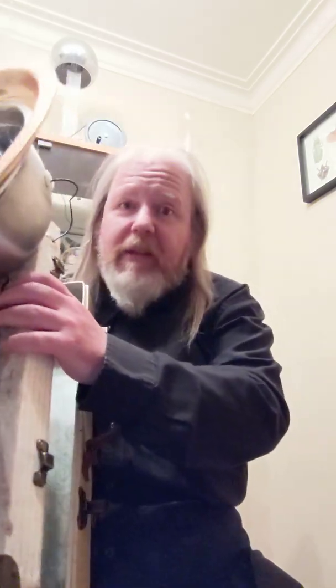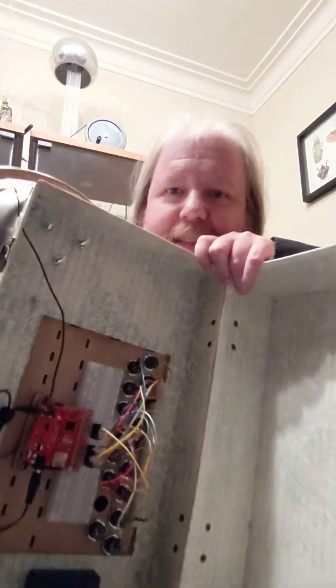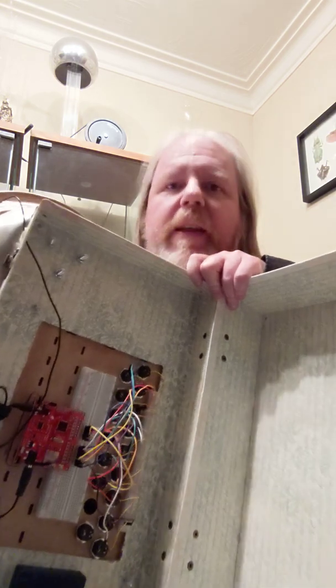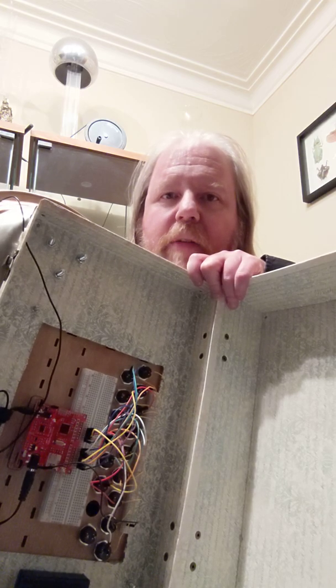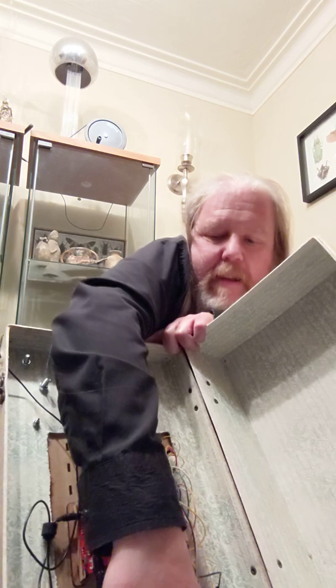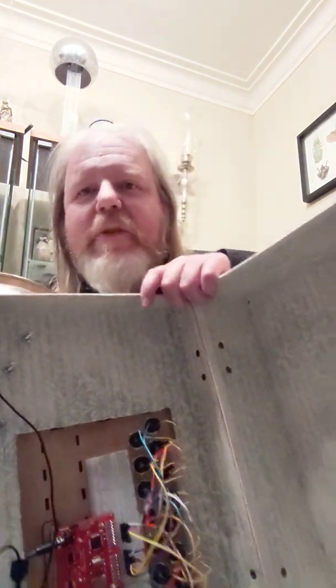Well, while I've got it open, maybe you can have a look inside. It's your typical rats nest of wires, all wired into a special board that when the keys are pressed, they play these little recordings — wave files.